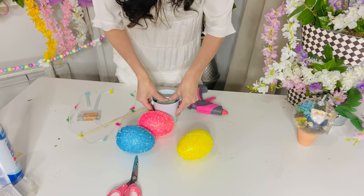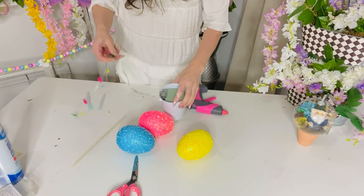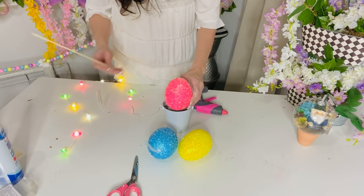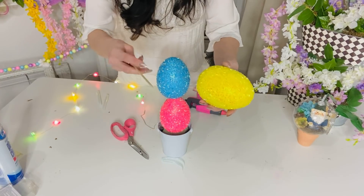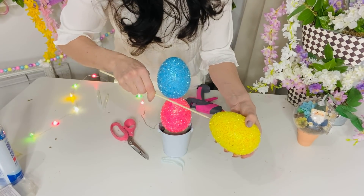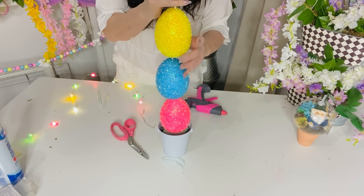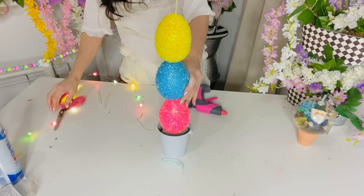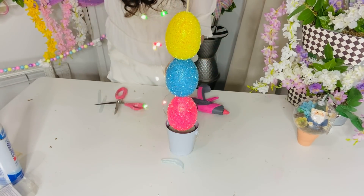For the next Dollar Tree DIY, we're making a cute little egg topiary. I'm using one of those Dollar Tree pails and pushing one of the Dollar Tree bunny lights down into it — Dollar Tree has these little bunny lights now, so adorable! I'm taking some larger eggs and popping a thicker shish kebab stick through two of the eggs and into the foam. Then for the top egg, another shish kebab stick. I got the thicker shish kebab sticks at my grocery store for about $1.99. Pop that into the top and you have a really cool little egg topiary.